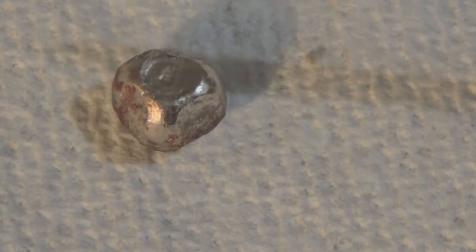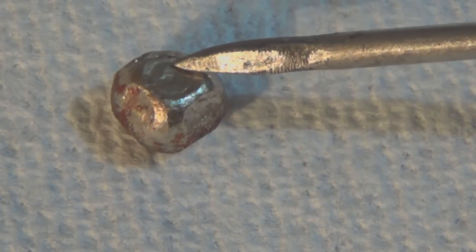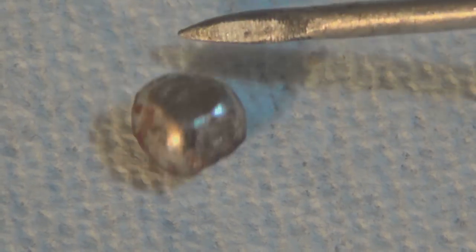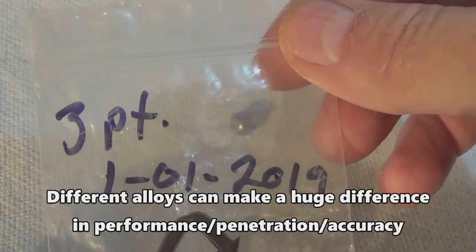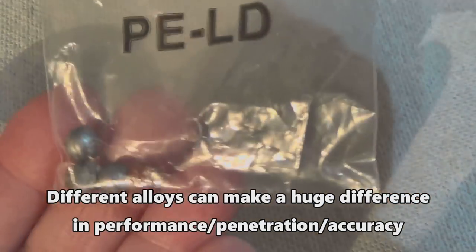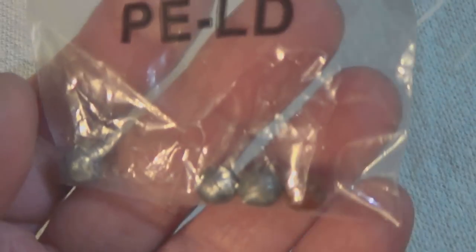These are compression dents — this is the only pellet Captain Buster was able to recover from the doe he killed. You can see the two compression dents from where this pellet accelerated at about 10,000 G's, struck a rib bone on the opposite side, and that's what caught it in the hide. The other nine passed completely through. These other pellets were pulled from the three-point buck Captain Buster killed last season — all from my cast reloads.